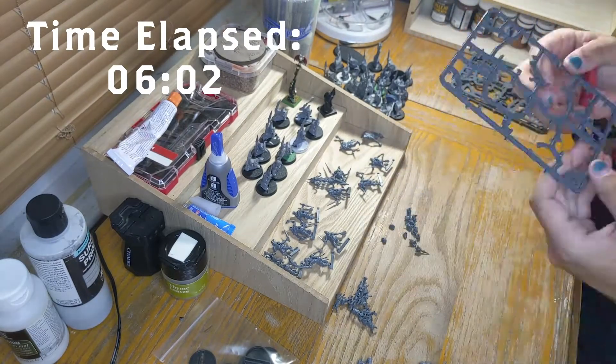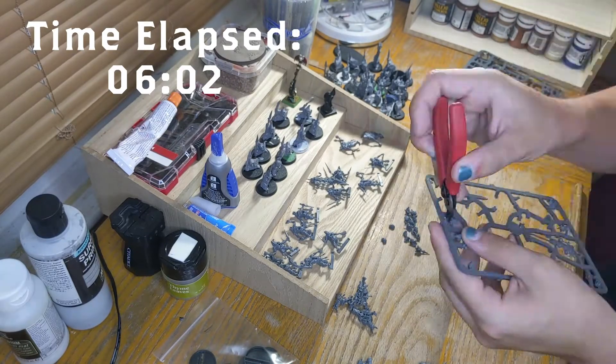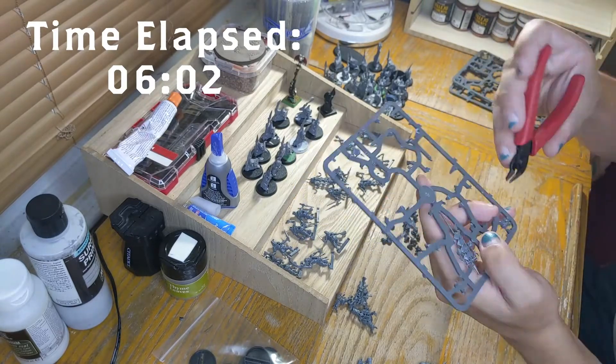These ended up being some of the best snippers I've ever bought. I actually haven't bought a whole lot of snippers — I've usually relied on stuff I can find around the house for cutting out models. But these were really nice.